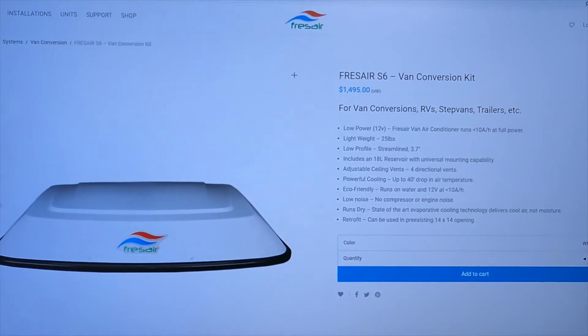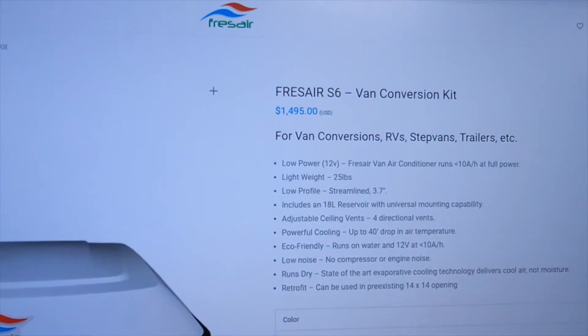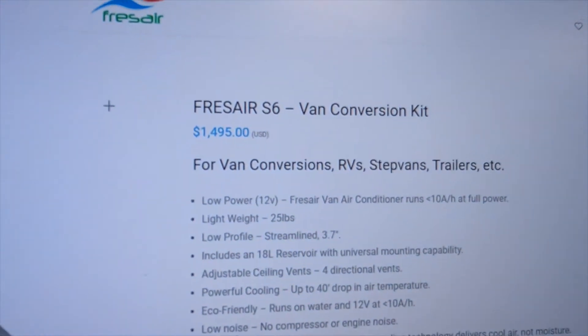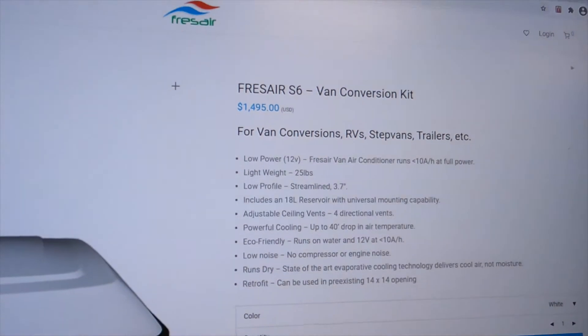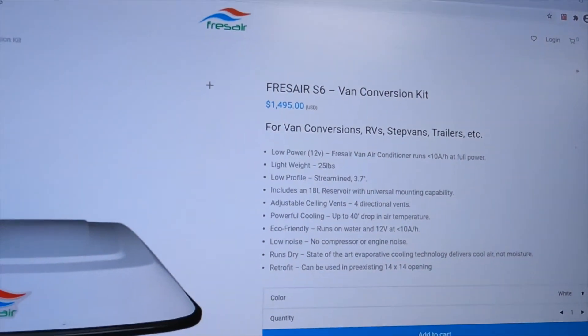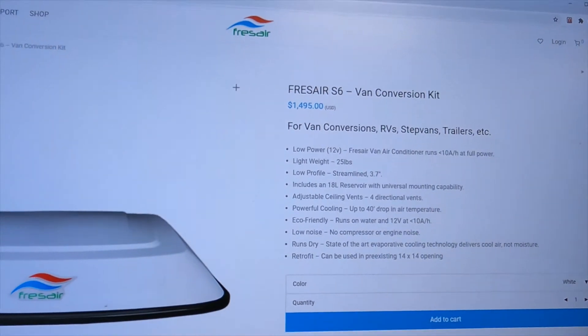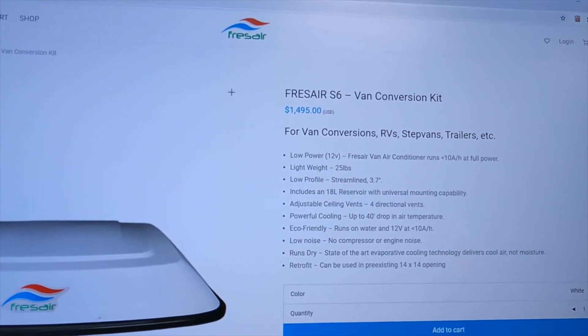The first item is the biggest ticket item — I can't think of anything, even the solar panels and batteries, that's more expensive than this Fresh Air Van conversion kit. It's basically a swamp cooler; it says air conditioner but runs more like a swamp cooler. It's 12 volts, so it'll run off our batteries and supposedly use less than 10 amp hours.